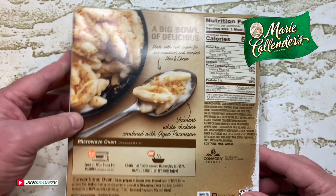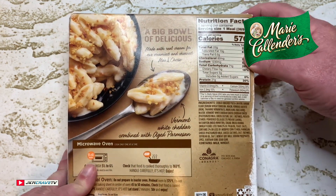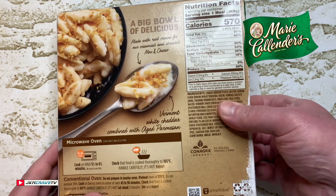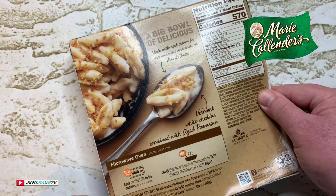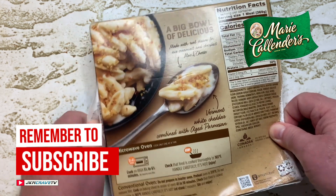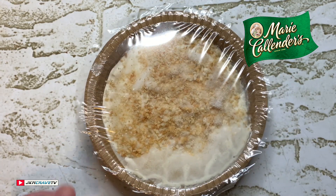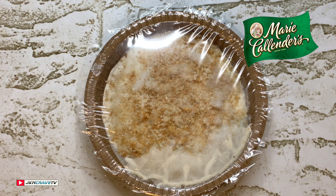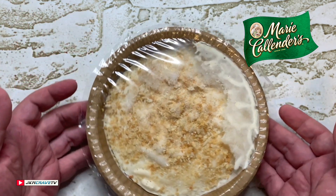Okay guys, here are your nutritional facts and cooking instructions — standard microwave. Let's see what this looks like. This has been in my freezer for a little period, guys, and there it is in all of its mac and cheese glory. I'm gonna get this in the microwave, we'll be right back.